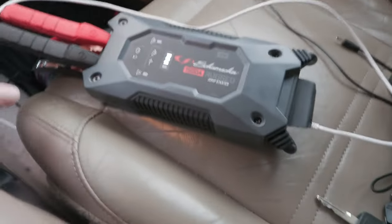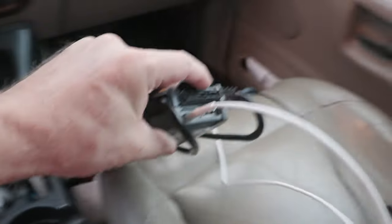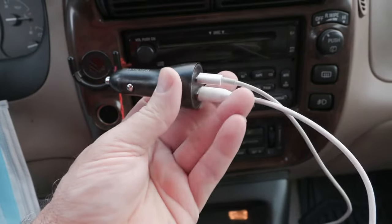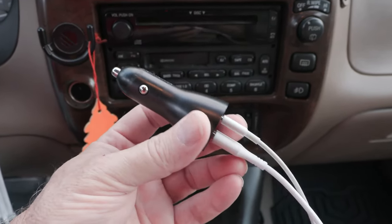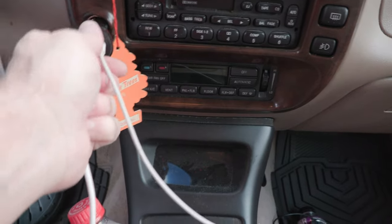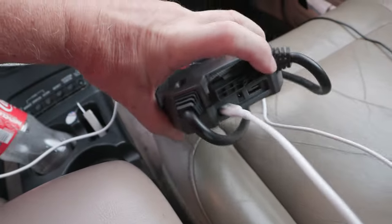You can also charge this jump starter using a USB-C cable from inside the house on the left side — the same cord you use to charge your phone. You can also hook it to the 12-volt plug in your car, the cigarette lighter plug. The USB port puts out five volts, the same as you'd use to charge your cell phone — just plug in your USB-C cable right inside here on the left side, just like you charge from your computer.